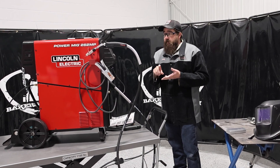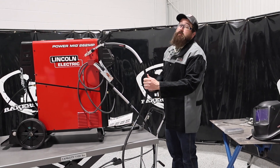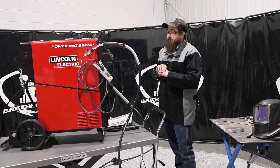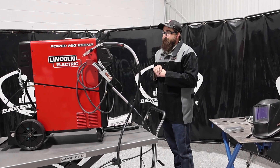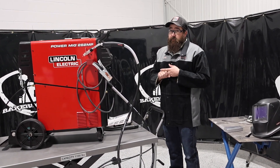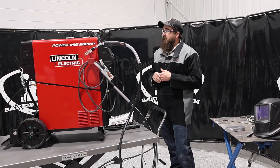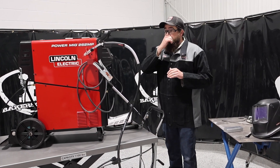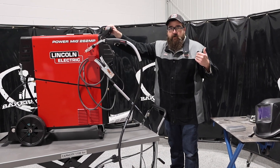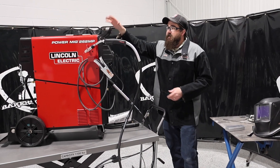It is a multi-process unit. The package I got is the aluminum one-ready pack with a 10-foot gun for pushing aluminum without a push-pull gun through this unit. This unit is 300 amp capability, 230 amp at 60% duty cycle — pretty high up there on the duty cycle range. This fits in the mid-range; its bigger brother is the 360MP, and then you get stepped down into more of the homeowner machines like the 211i. But this one fits right in the middle.